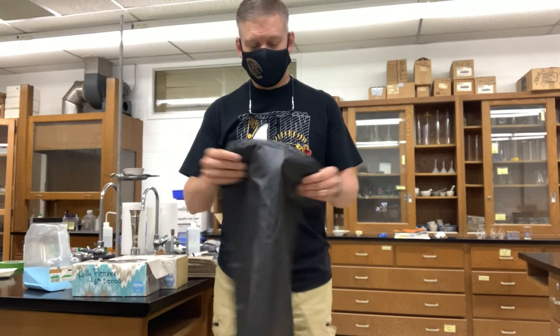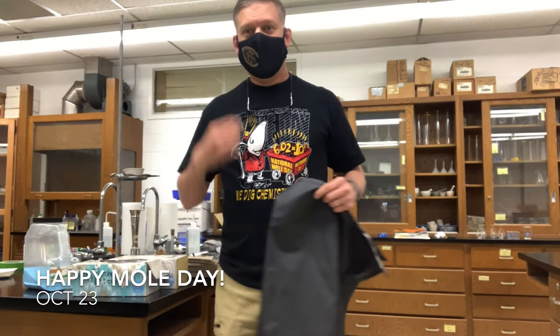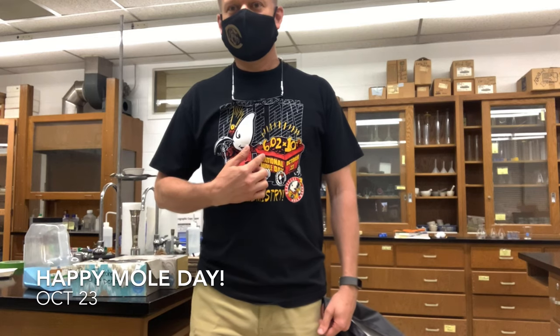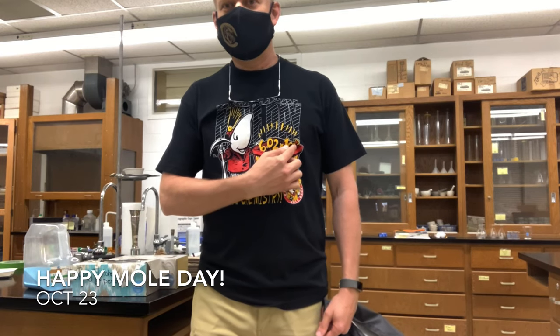Well, hello there teachers and students. My name is Wade Hood from Canadian High School, and as you can see from my shirt, I'm filming this on October 23rd, so it's National Mole Day because of Avogadro's number, 6.02 times 10 to the 23rd.